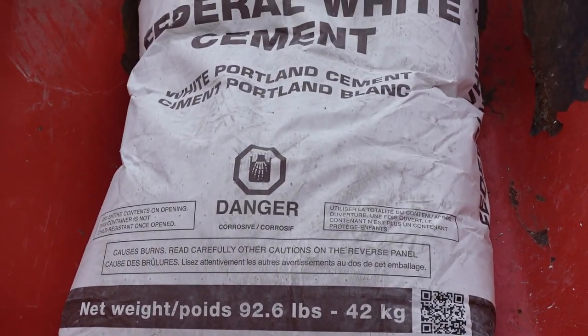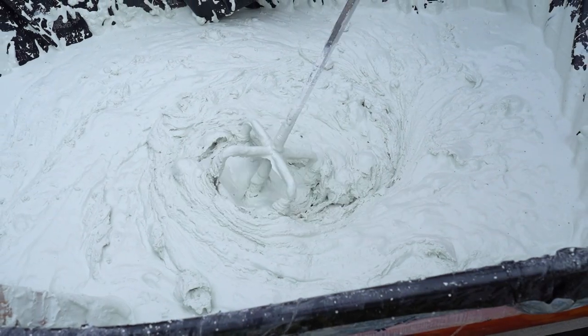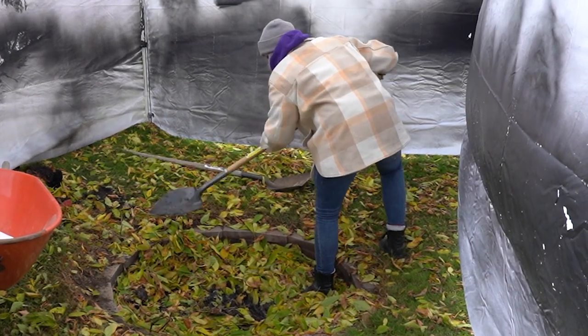We are venturing into the world of hefty coffee table builds and I gotta say, I'm pretty excited to find out if this piece could be done in an affordable way. I'm feeling optimistic, but you just never know. Is the DIY route the best way to go?